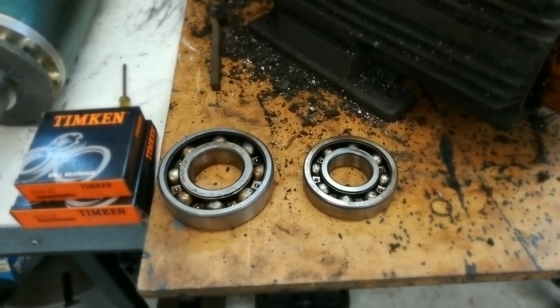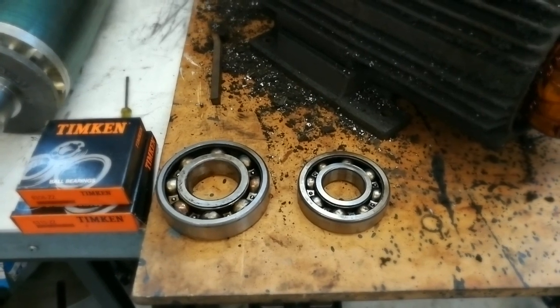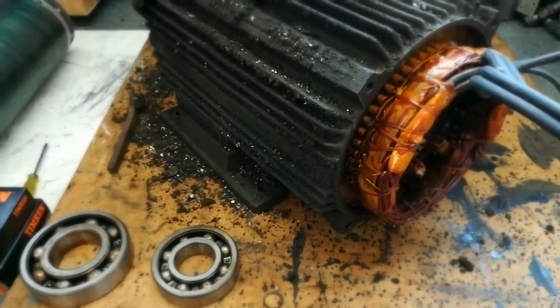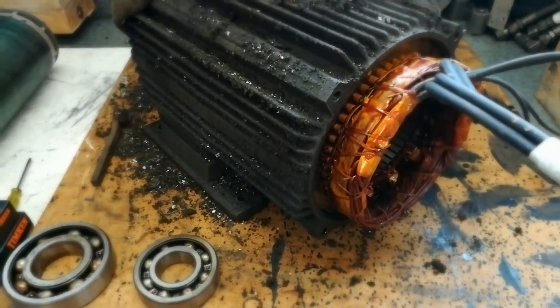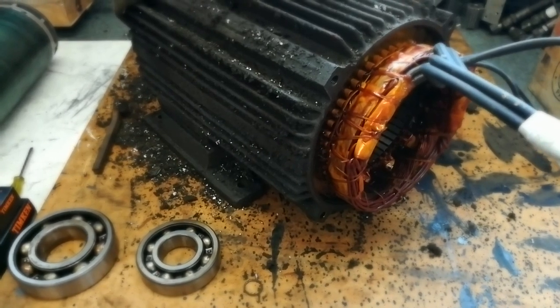That brings up the point of why not just leave it alone. But the whole point of the rebuild - which I haven't talked about in previous videos - is just to give the machine a good freshen up, and any serviceable items will be replaced: bearings, seals, anything like that.